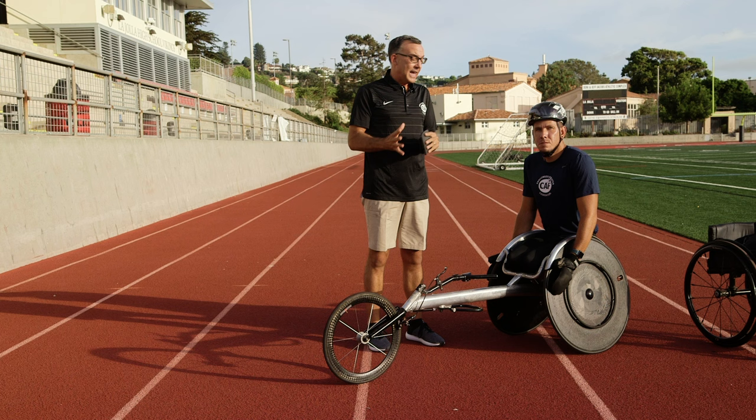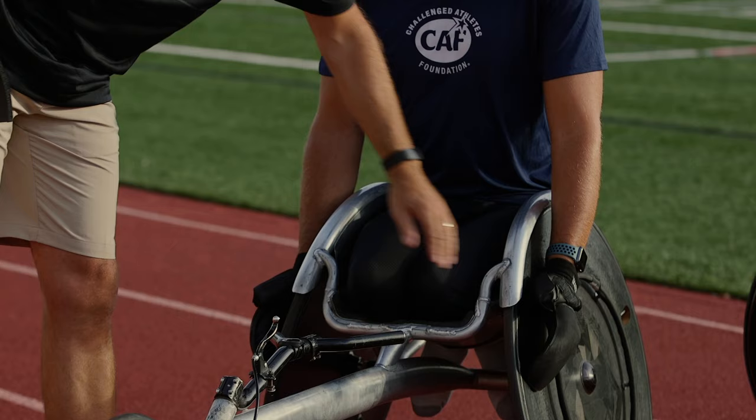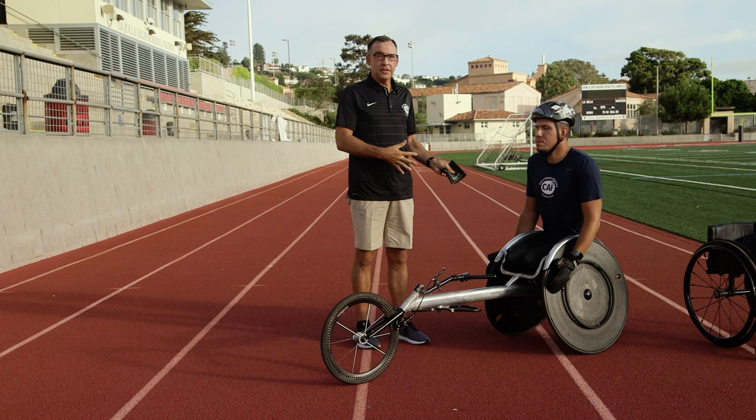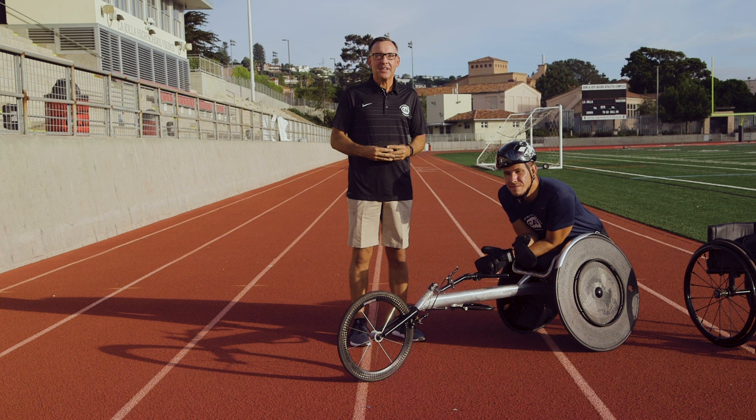You can also use yoga mats for the areas that don't need as much padding but still need protection, and that keeps the athlete safe and comfortable. When the athlete is first getting used to a chair, it's important — because they don't have sensation oftentimes, especially further down — that you take a good look at their legs, just to make sure there's no redness, bruising, or any abrasions so that they fit in their chair without harming themselves, because a lot of times they can't tell.